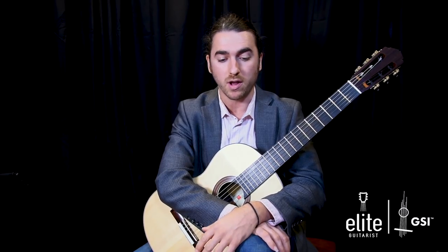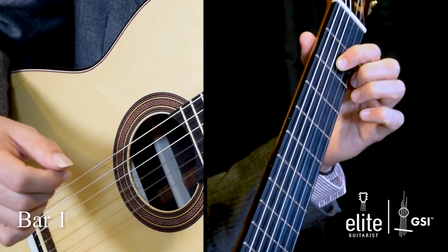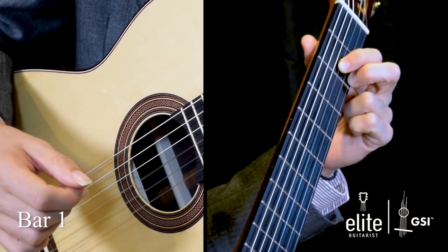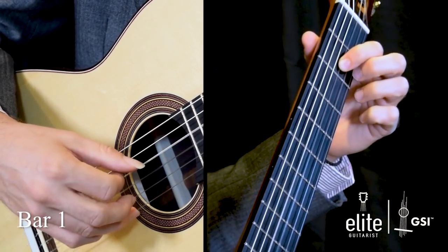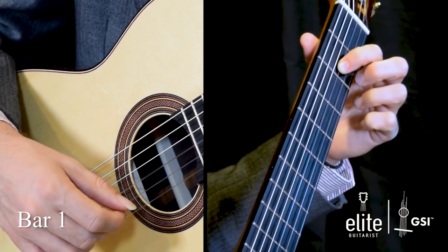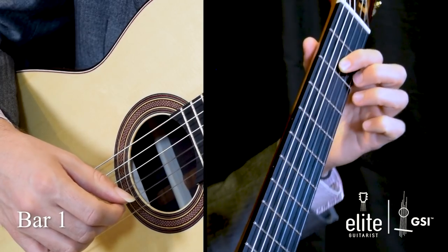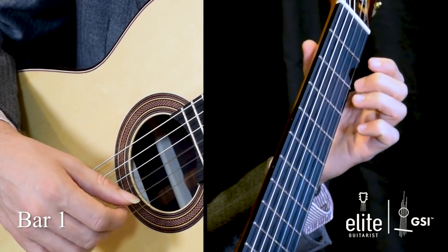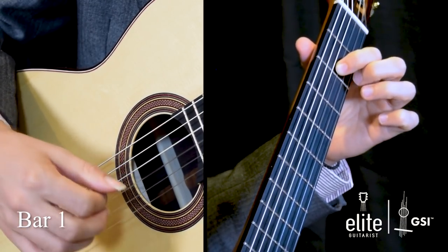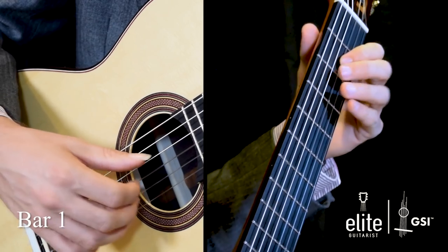Looking at bar one, we're going to start with an open D on the fourth string, and your left hand is playing an A at the second fret of the G string, and then an F sharp shortly thereafter on the second fret of the high E string. In the middle of that, you're doing a pull-off from the F sharp to the open E. And halfway through the bar, you play the low D on the sixth string, so it repeats itself through bar one.